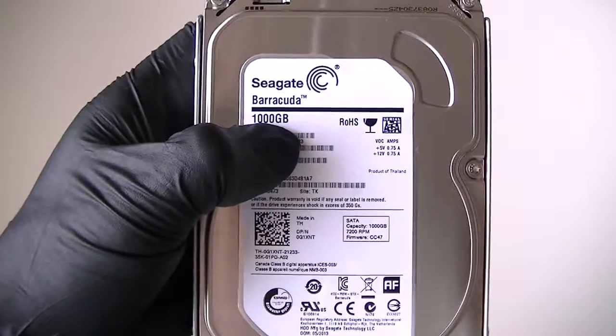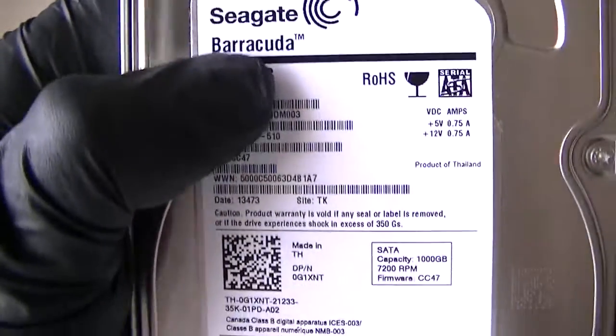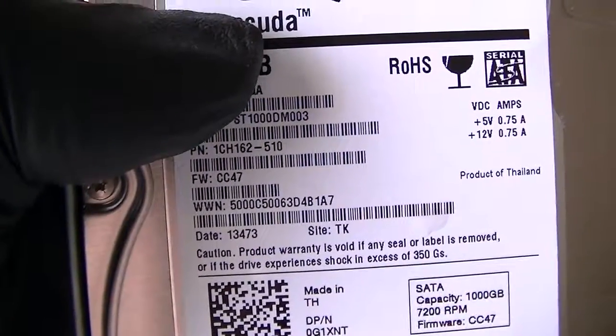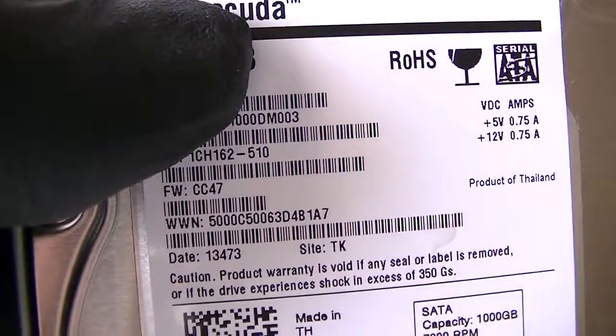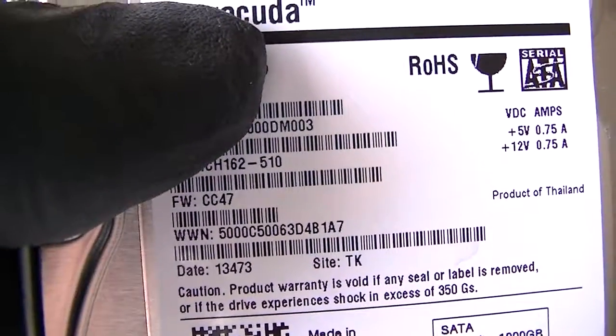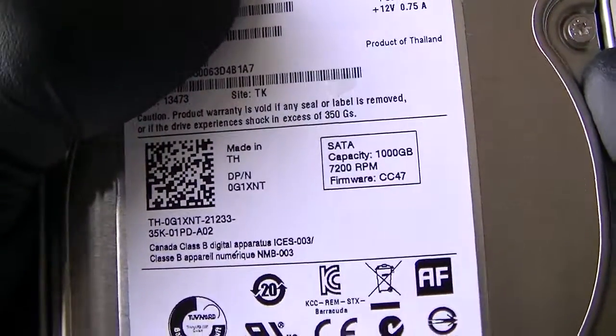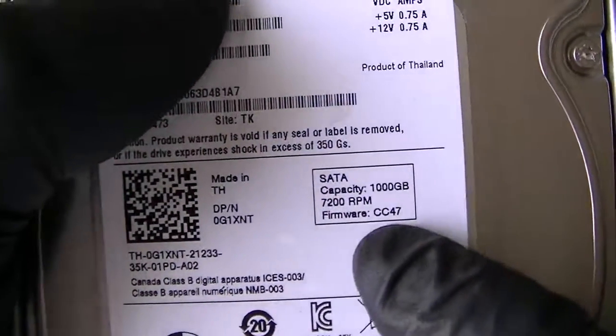This is MXKDI. I have another Seagate Hard Drive. It's 1TB, 7200RPM, and the model is ST1000DM003. It looks like the date right here is 2013. I've been using this for about a year — it runs perfectly fine without any problems.